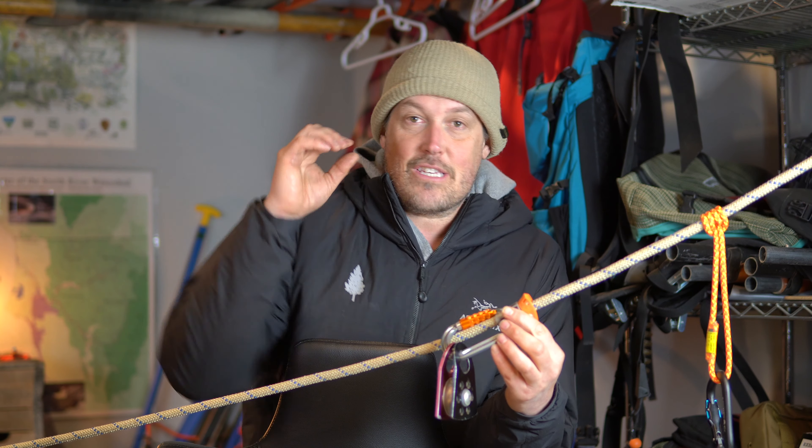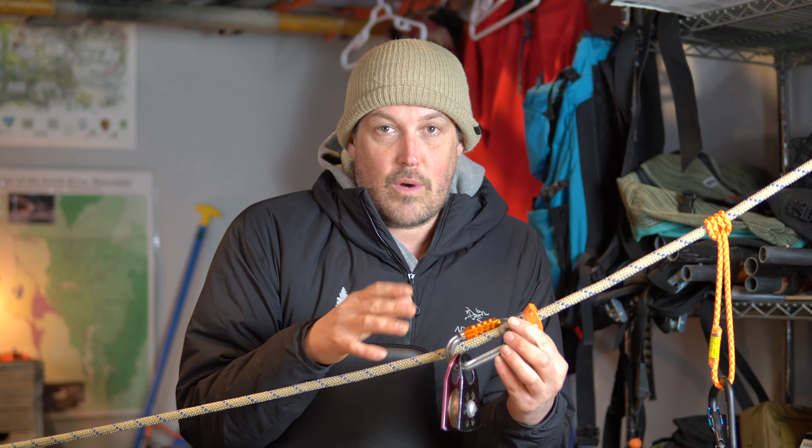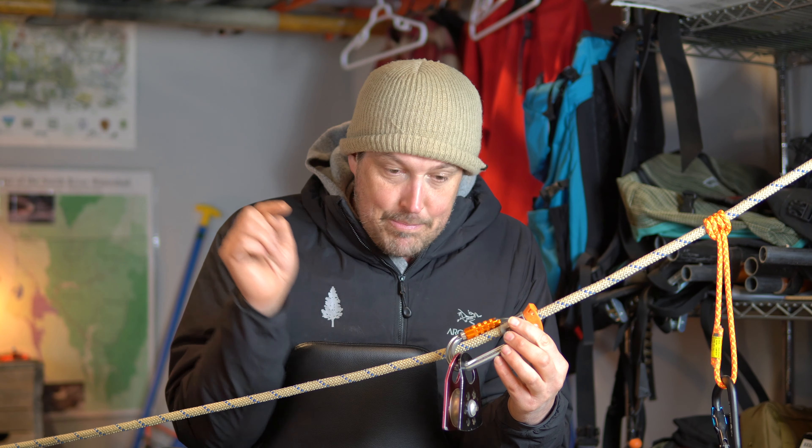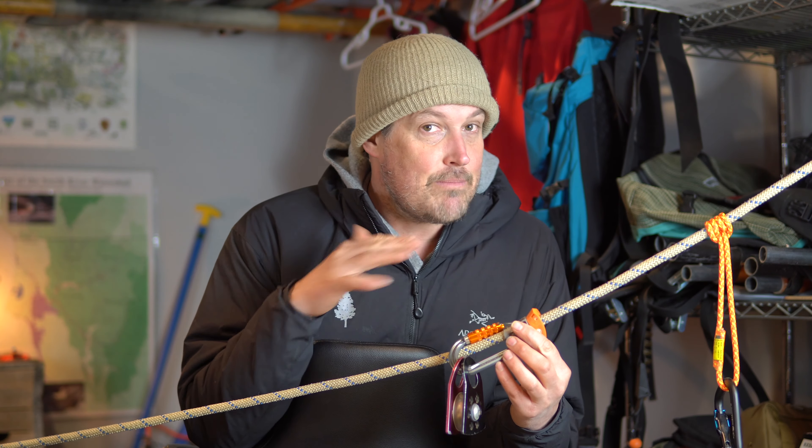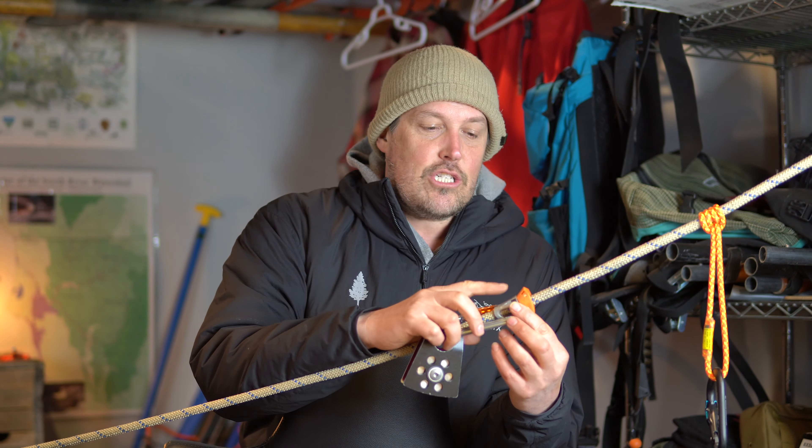But I'm going to say this is not something we should be using for a swift water rescue. This is my opinion. Again, not a swift water instructor. Press pause, press stop, go somewhere else if you want real information. This is just my opinion — I feel like this shouldn't be used. I'm going to give you a few reasons why I think a prussic is way better.